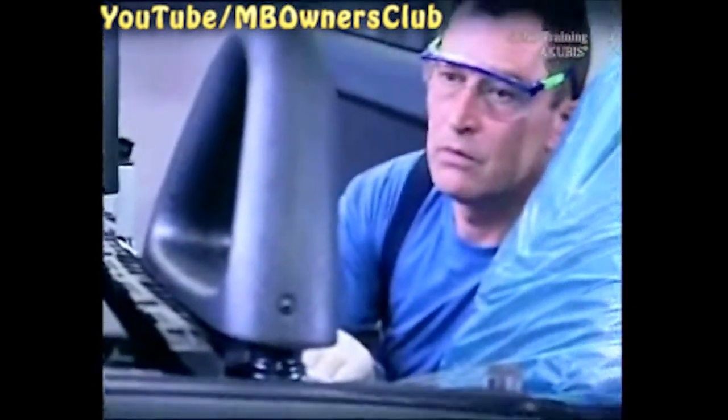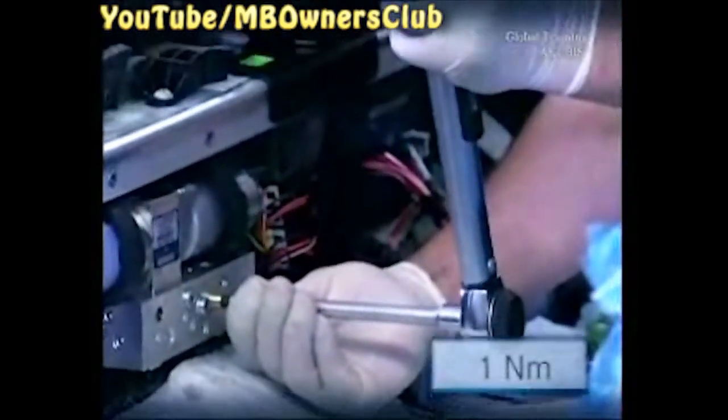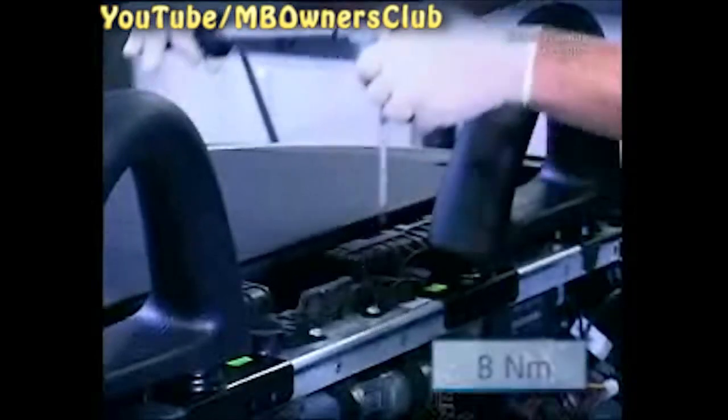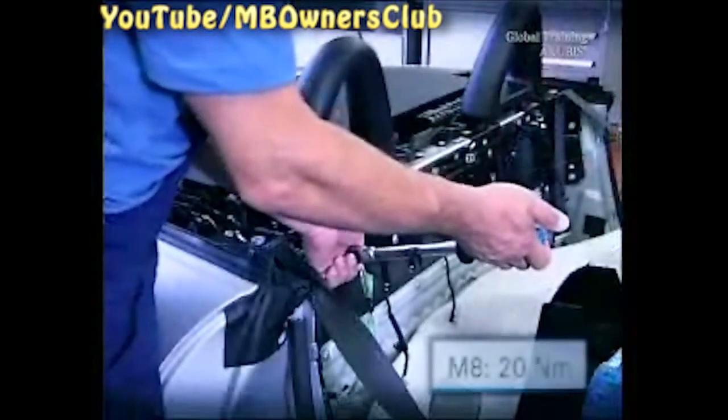The oil level is correct. When you reinstall all components, follow the correct torque values. Tighten the bleed screw of the hydraulic unit with 1 Nm of torque. The torque of both screws in the holder is 8 Nm. Now mount the crossbeam cover. Here the torque depends on the size of the screws — tighten the small screws with 6 Nm and the big ones with 20 Nm.